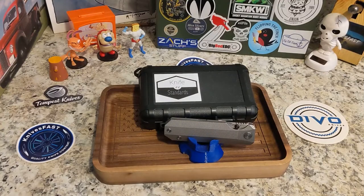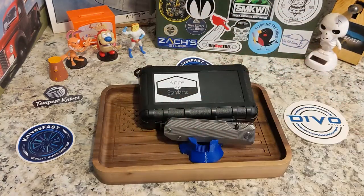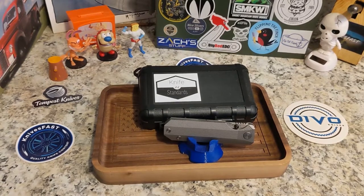Welcome back to the Knives Fast channel. This beautiful knife is designed by ATR, and Knife Standards is the name of the company.